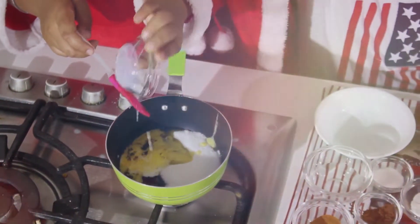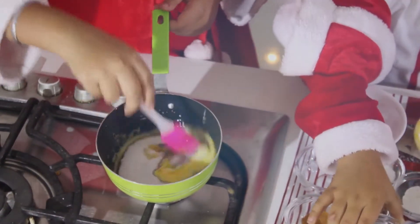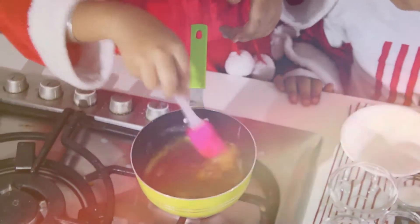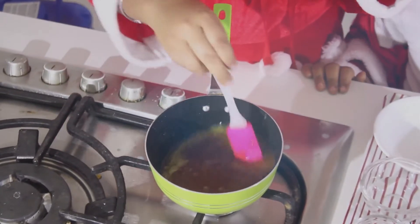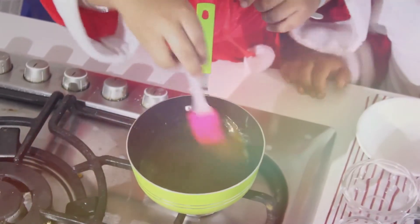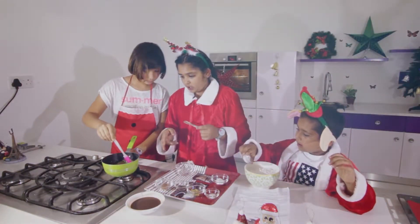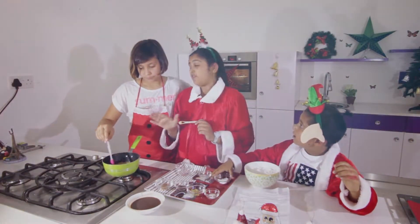We have to stir it continuously to avoid burning. You can see it's starting to boil a lot, so we reduced it to a low flame and let it rest.